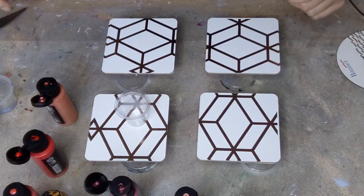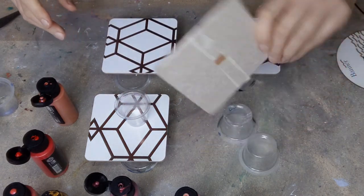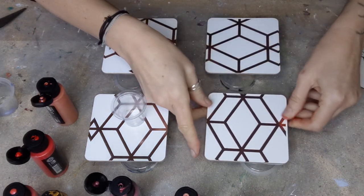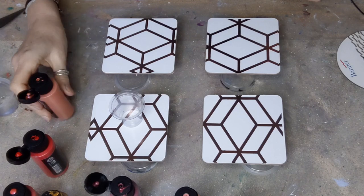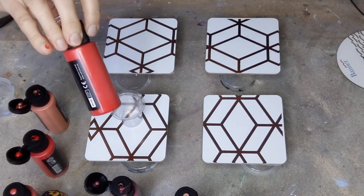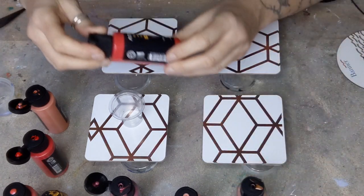Hello again, welcome back to my channel, it's Francis Brown Art. Today I'm going to do these little coasters. I've backed them with some tape so that the backs won't get covered. I'm going to do these for my dad because it's his birthday and he likes red, so I'm going to do lots and lots of different kinds of reds.